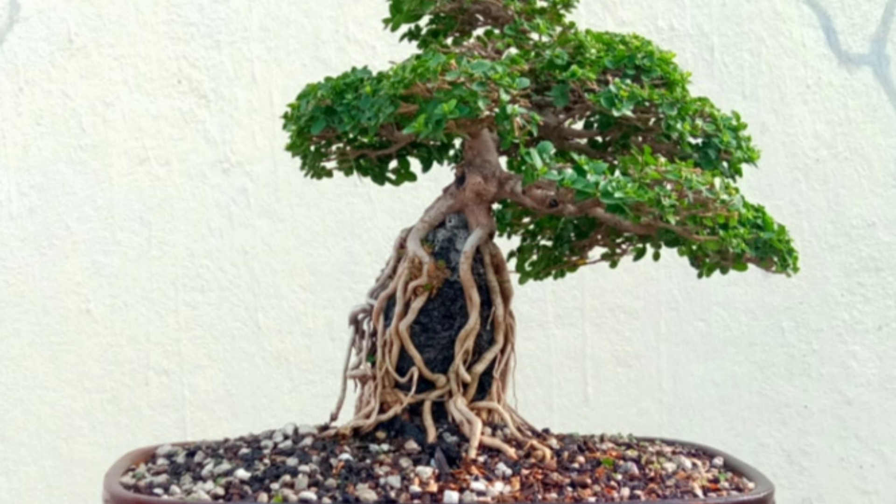We have to keep an eye on the growth and continue to shape the tree as needed. Sometimes wiring may be necessary to guide the branch direction. You can see this is the completed tree.